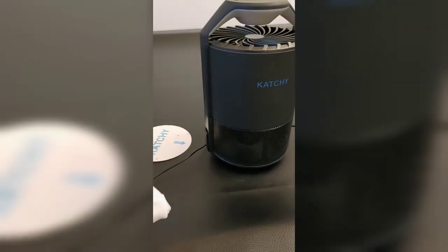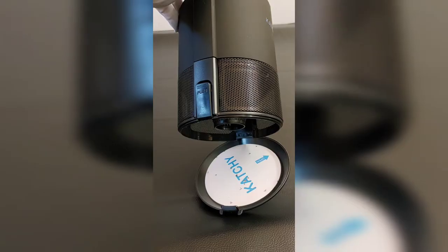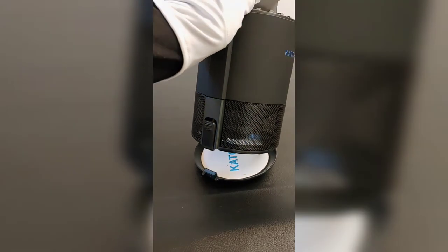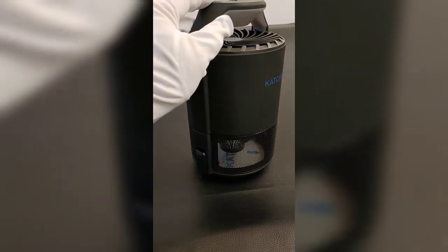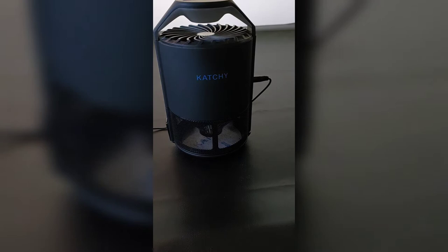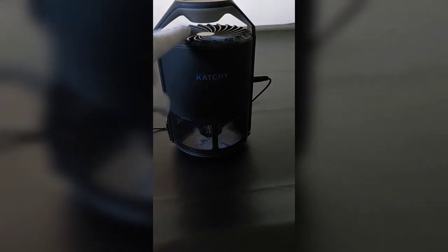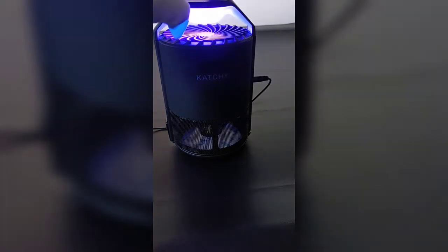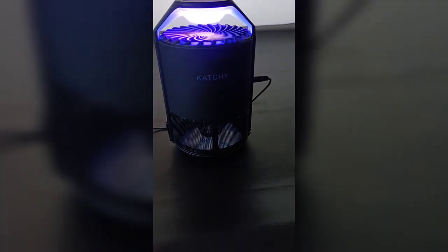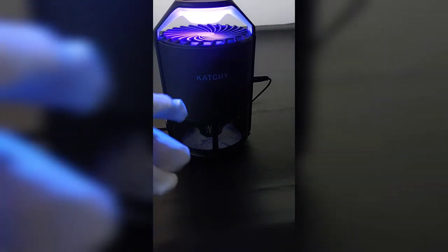And what it does is use this UV light. I'm going to go ahead and turn it on and let's show you. We'll place that suction thing and that little sticky pad right on the bottom there, and it simply just closes. Plug it in. This is going to be the manual setting — I'll turn it on just so you can see what this light looks like. And the sound isn't too loud; it's quiet enough to use throughout the night.